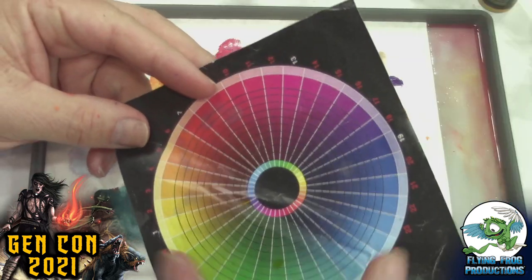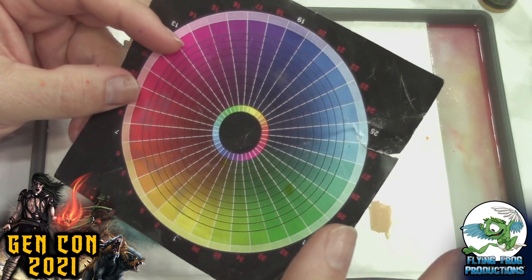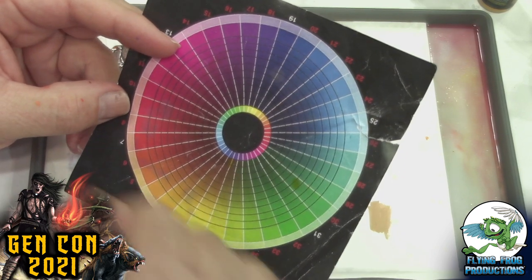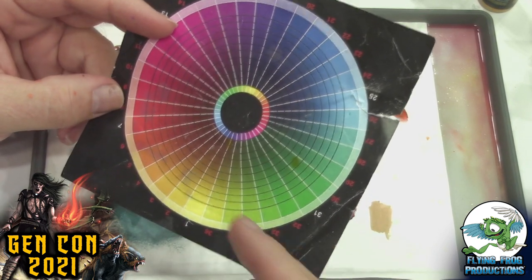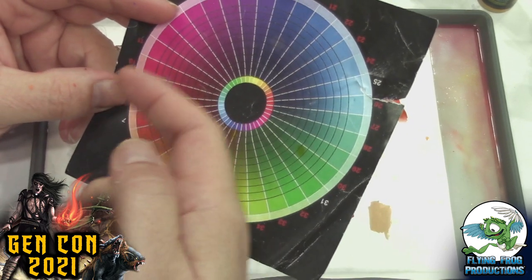That first video got me thinking about the color theory side of things. You had mentioned it when you were showing the example with the orange shirt — how you're choosing colors for the shadows, colors that complement each other. You have a color wheel here — tell us about that. This is the real color wheel. There's a whole online course for this, but the color wheel itself is out there on the internet.